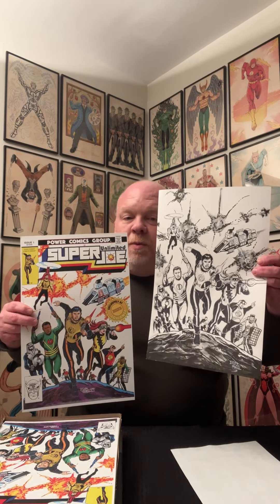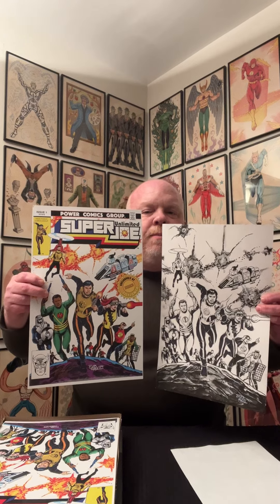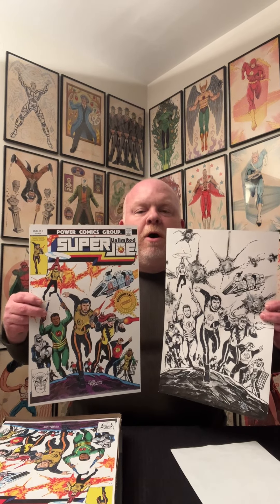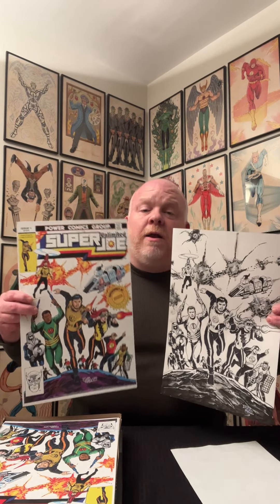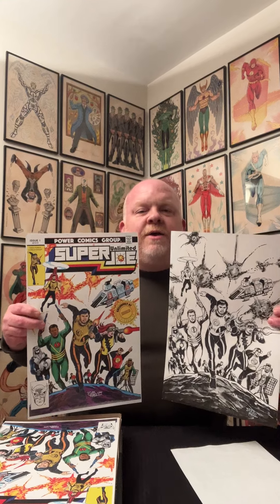And this one will be on display, and these will be available for sale — $20 a piece. You can PayPal us; the information will be in the post. Or you can just show up at Toylanta with PayPal or cash and we'll take care of you. Thanks for watching, and we'll see you in Atlanta.